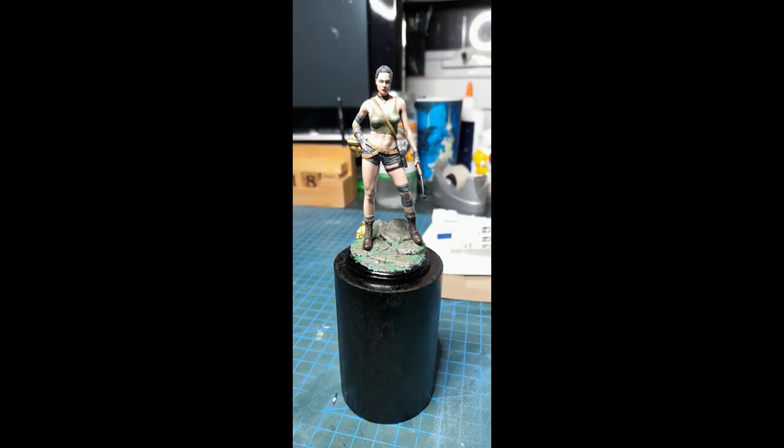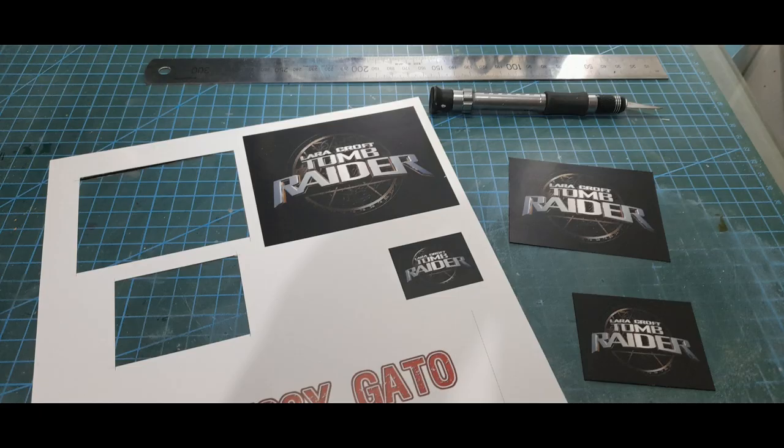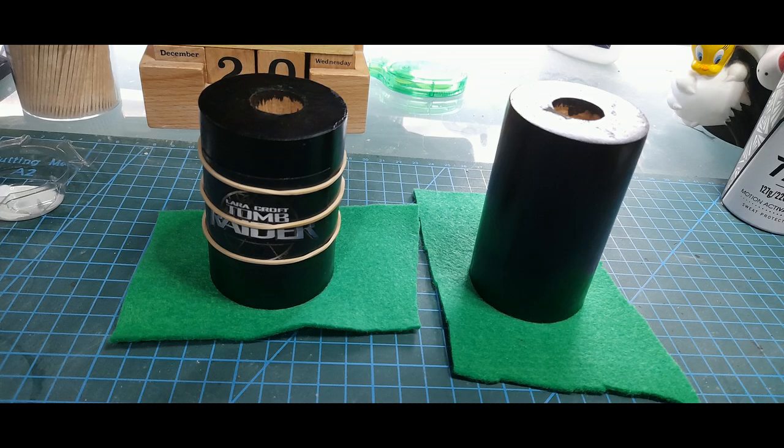The base was made from an old thick rolling pin which I cut and gave a little bit of height to emphasise the figure. I applied oak varnish, put a title on it which I took from the movie, and added a bit of green felt on the bottom.